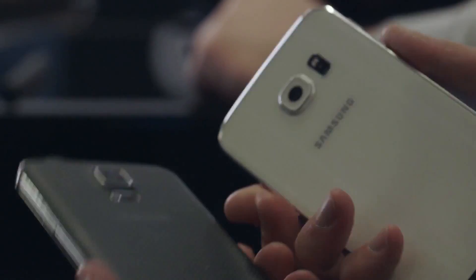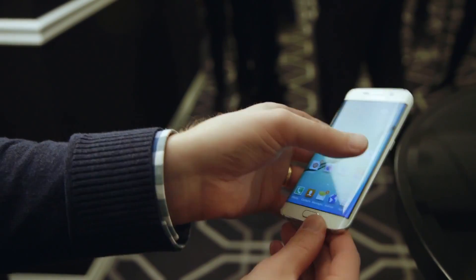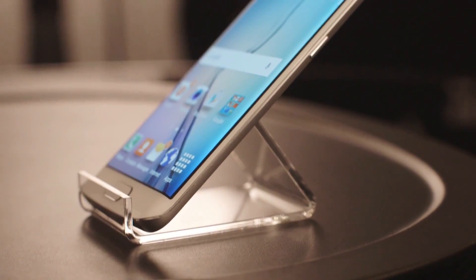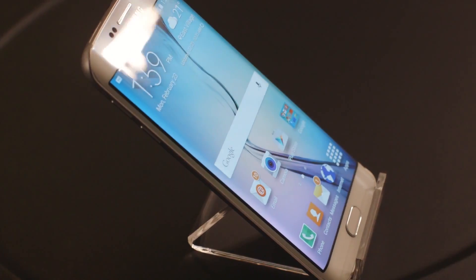Khác với S5 trước đó với thân nhựa rẻ tiền, kém sang trọng và dễ trầy, lần này Samsung thay đổi hoàn toàn với thiết kế nhôm khối bo tròn bao quanh thân máy — cứng cáp, vừa tay — cả hai mặt trước và sau đều là lớp kính bóng bẩy. Với sự kết hợp này, chắc chắn hôm nay các Samsung fan không còn gì để chê với thiết kế của Samsung.